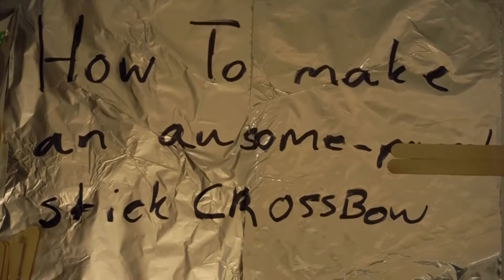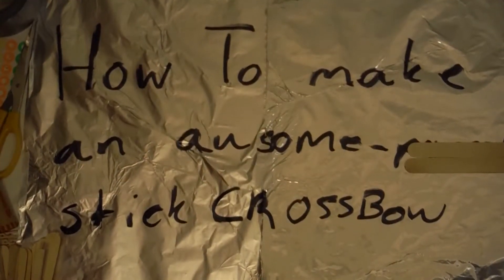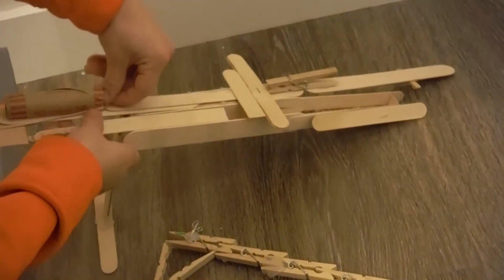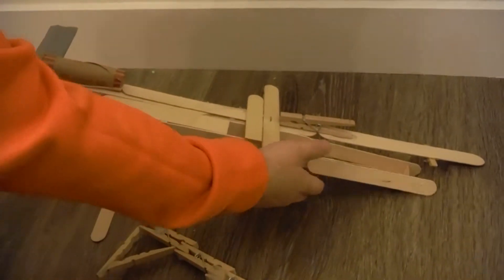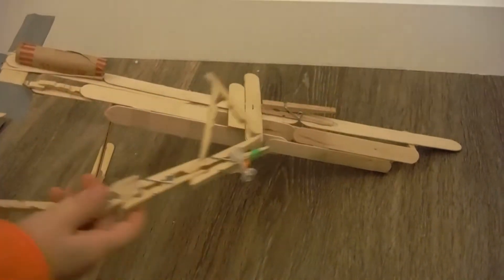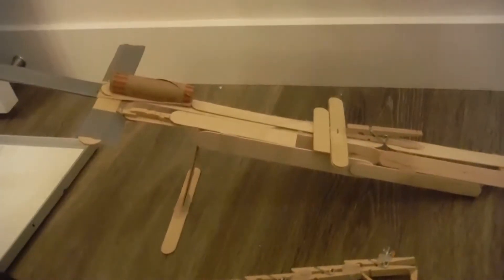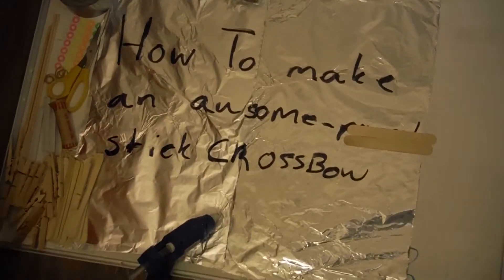How to make an awesome popsicle stick crossbow. I'm gonna show you how to create a crossbow like that one over there. It's as simple as pulling a rubber band back to the pin, closing the pin on it, putting a dowel — which is the ammo — in it, letting that go, and it shoots all the way out. It's also incredibly powerful — I popped balloons from 20 feet away with it.